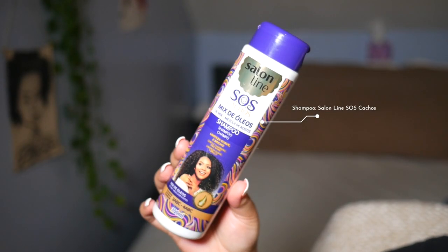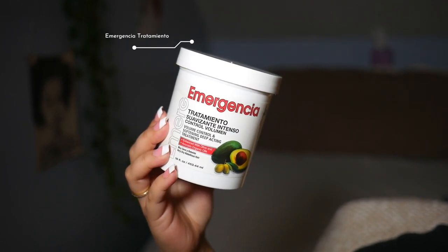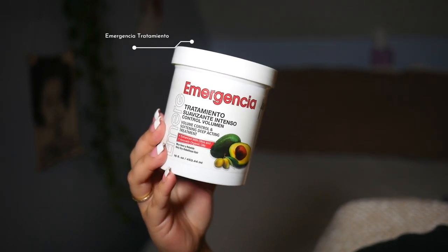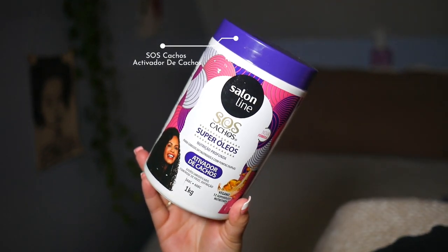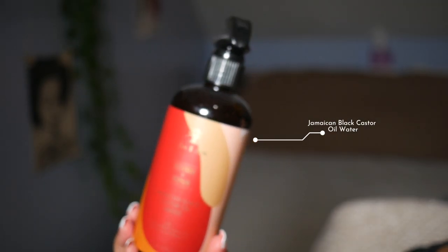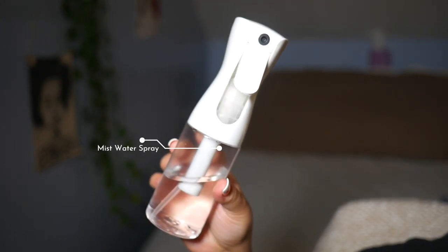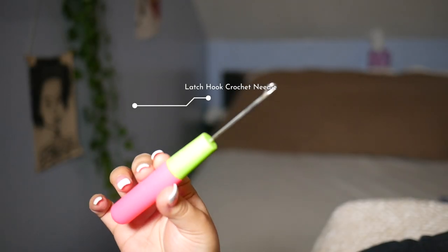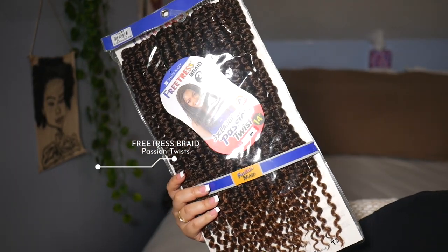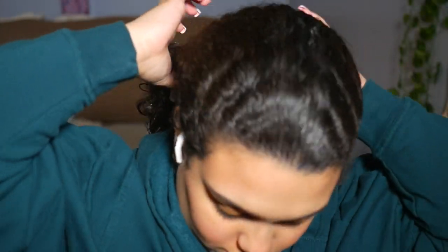For this hairstyle I like to wash my hair first — here is the shampoo and conditioner I used. For my protective styles I also like to do a hair treatment, and I also go ahead and apply some curly hair products to keep my hair from drying out during the braiding process. I'll also be using Jamaican castor oil water spray, a spray mister with water, hair clips, rubber bands, a hair hook needle, and the braiding hair I'm using today. At the end I also use a scalp oil.